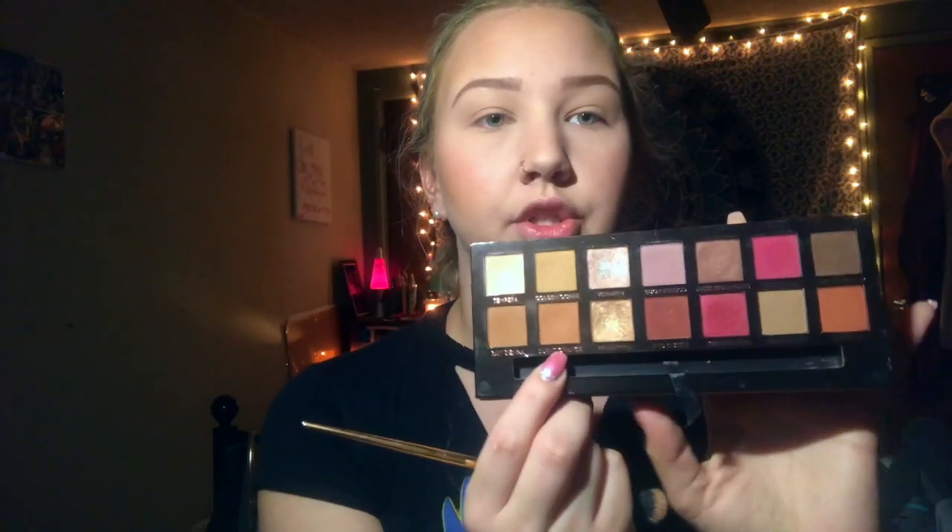I'm first going to go in with this Farah brush — I got it in my Ipsy bag, it's super cute with this little gripping part, and it's the 35E. I'm going into Burnt Orange as my transition shade, probably blending it a bit with the Golden Ochre color, just blending this into my crease. Then I'm going in with another brush from Ipsy — the L50 brush — and going into Real Gar, focusing that deeper in the crease and not as high.